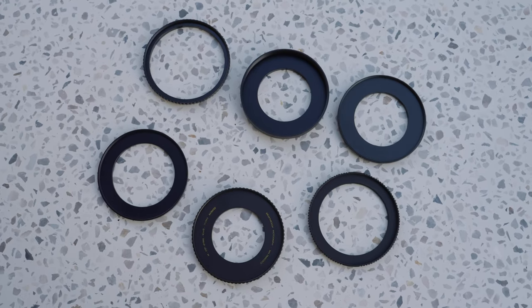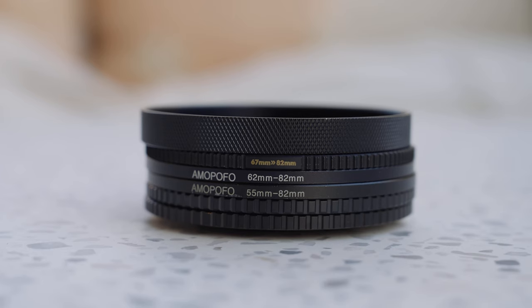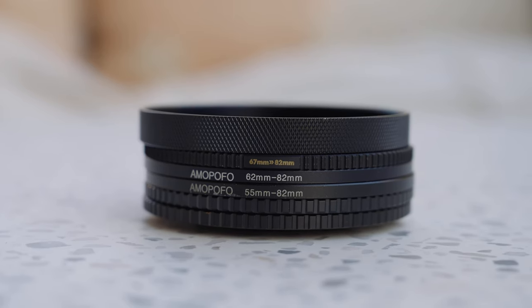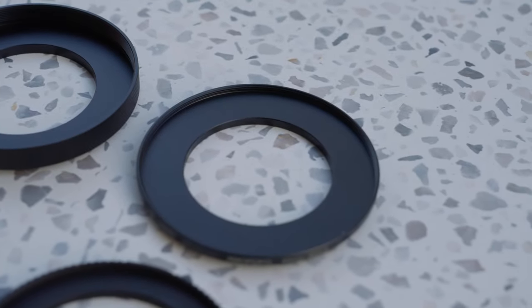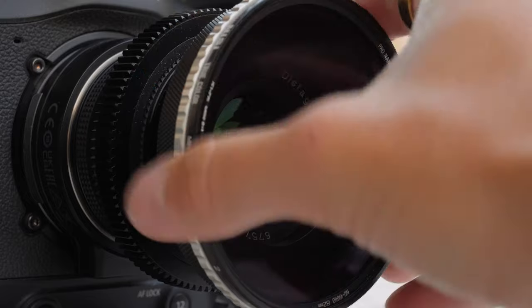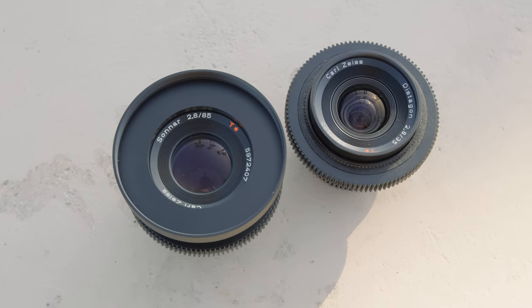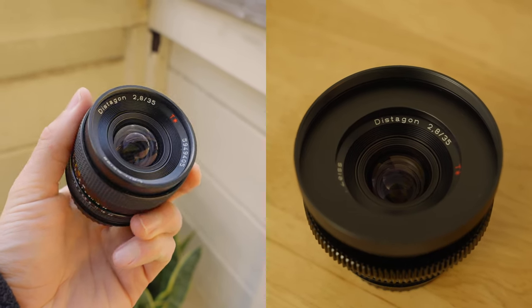You'll also want some step-up rings. Step-up rings let you take the filter diameter of your lens and go up to a larger diameter. I always recommend buying the biggest filters possible so you're not buying different sizes of the same filter for each lens. I buy everything at 82mm — my lenses range from 55, 67, 72, and 77mm — and I have step-up rings for all of them going up to 82. That way I just have one set of filters across the board. I'd rather buy a $30 step-up ring than multiple $150 filters. The caveat is your lenses become a little wider, but the cost savings are worth it.